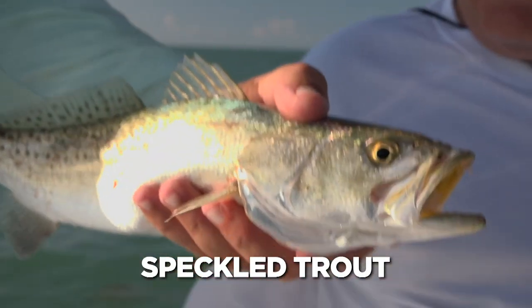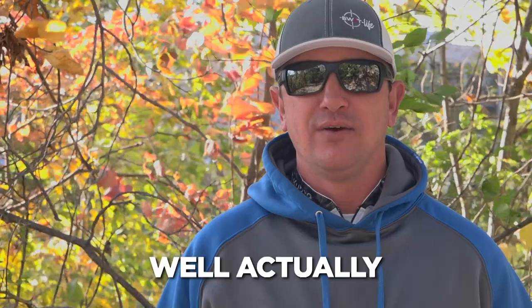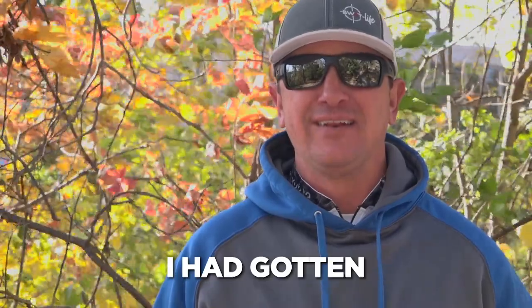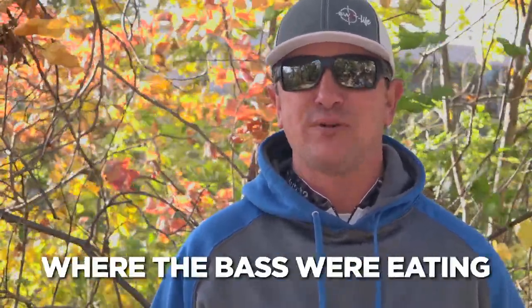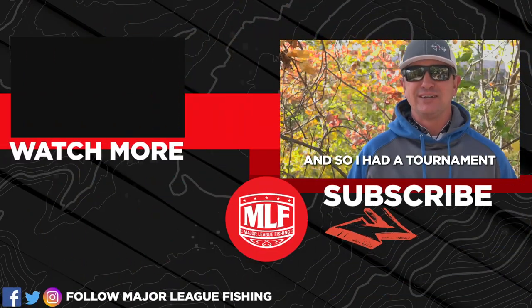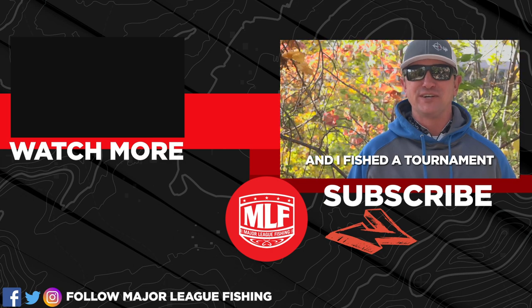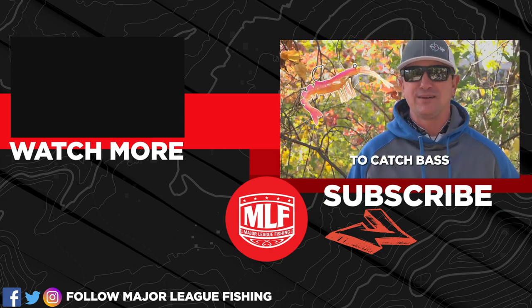In Louisiana, we like to catch speckled trout with what we call a popping cork and a voodoo shrimp on it. Well, one time I was trying to trout fish and got around enough bass where the bass were eating the voodoo shrimp. So I had a tournament coming up, went to that area, and I actually fished a bass tournament with a popping cork and a voodoo shrimp to catch bass.